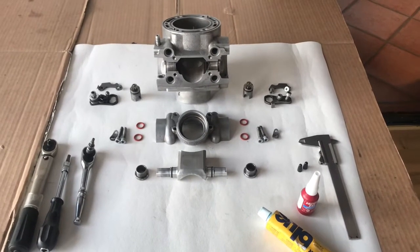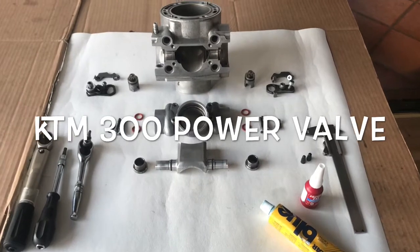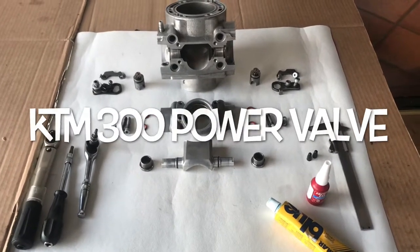Welcome back to You Can Do It. This is the second part of our KTM 300 power valve series and we're going to install the power valve and set the Z dimension.